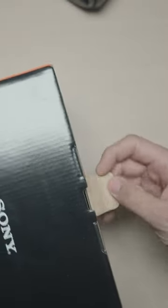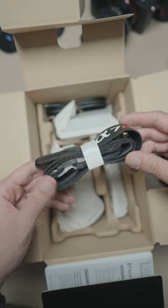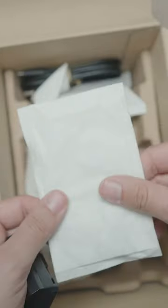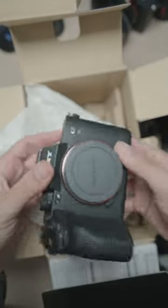Right off the bat, we have the HDMI cable holder in a new spot at the top, and power cable, neck strap, and it seems like we have new packaging material. Feels really nice. The PFZ battery and charger, Sony branded cable, and of course, the A7R5 body.